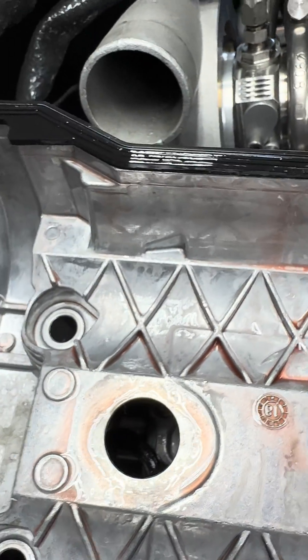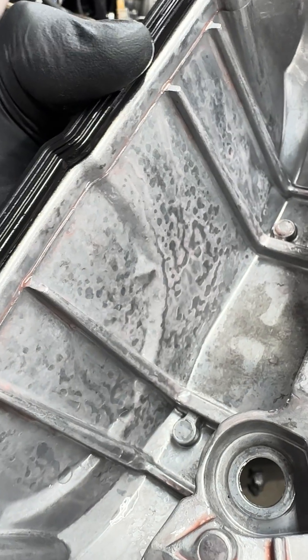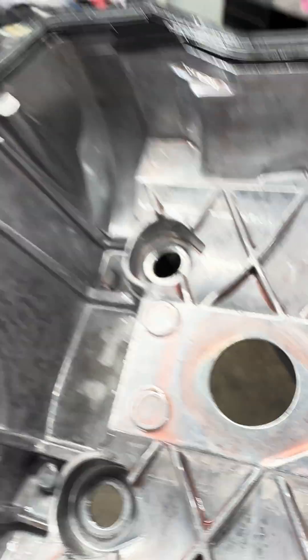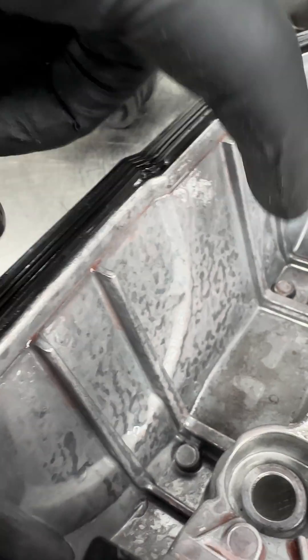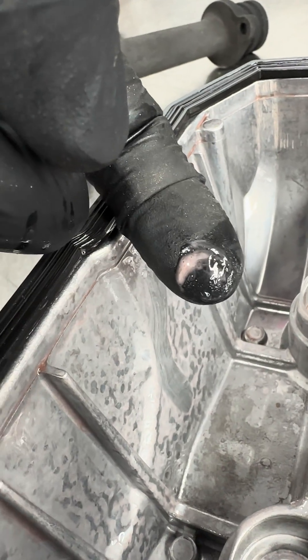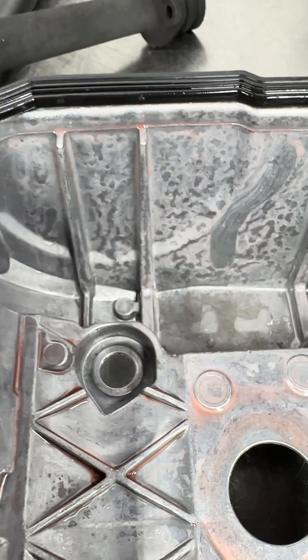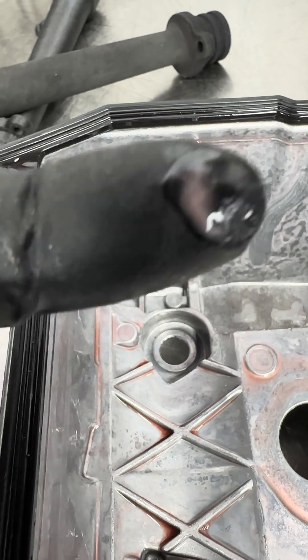We see it all the time, so we're challenging people to start doing this. Let's walk it over here to the bench. That's milky oil mixed with water — the cam sprockets and chain are spinning over here, so there's a lot more aeration and physical combining of the oil and water blend.